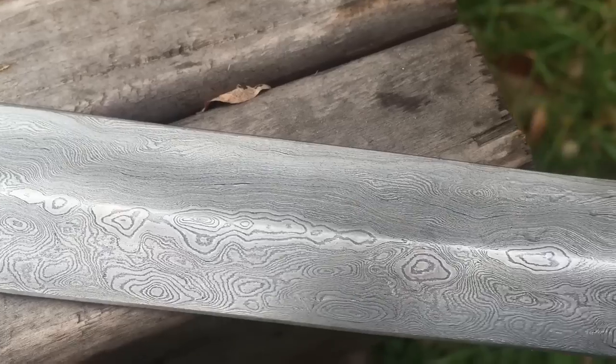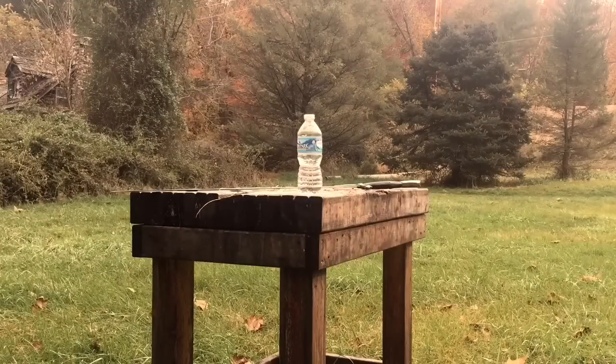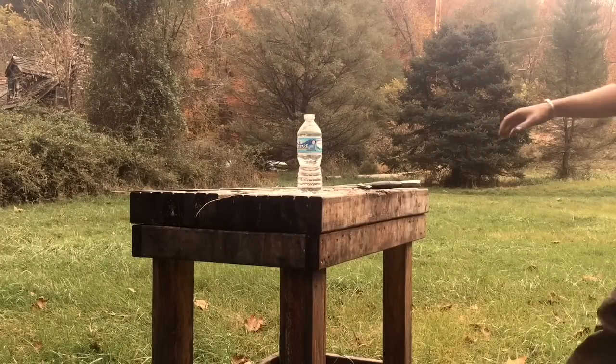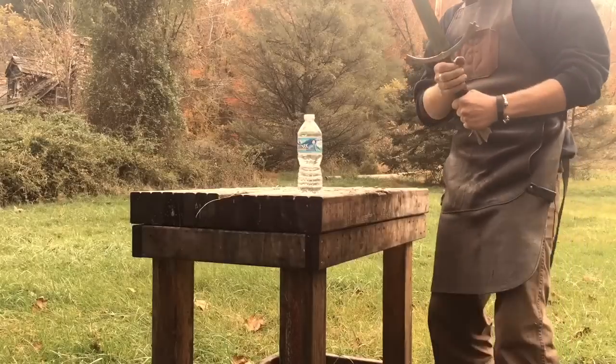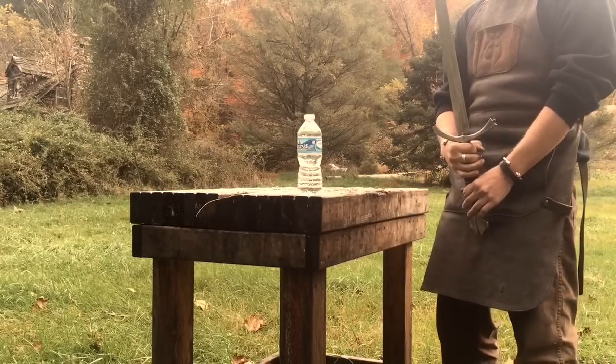The guard and pommel are also Damascus. Solid construction. Let's put it to the test. This is my first and only cut with my Damascus sword that I started two years ago. See how it does.